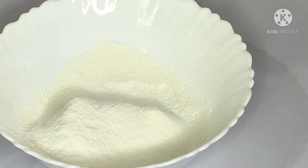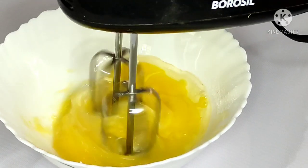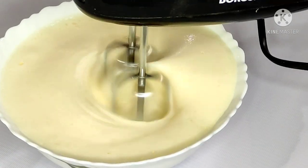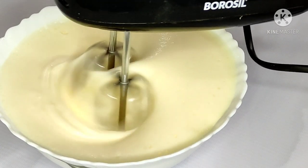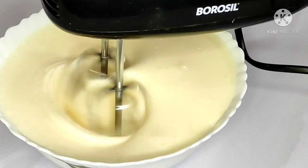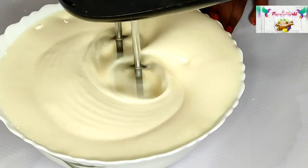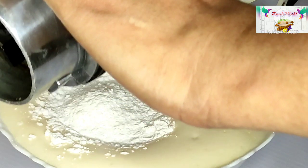Now we are going to pour the batter. Put the liners in the layer. Now we add the flour too.